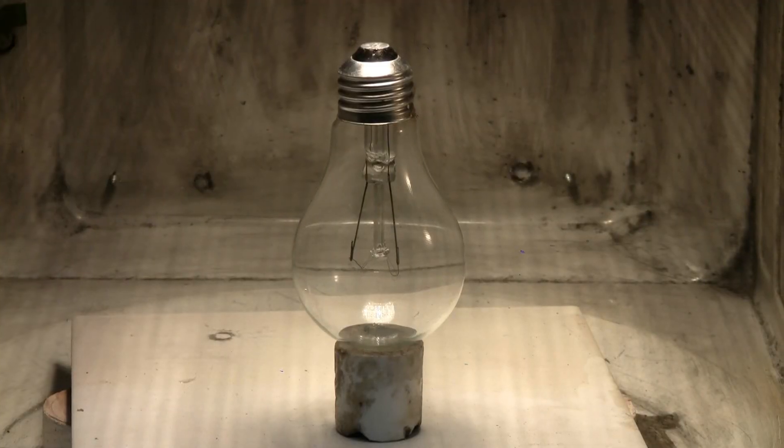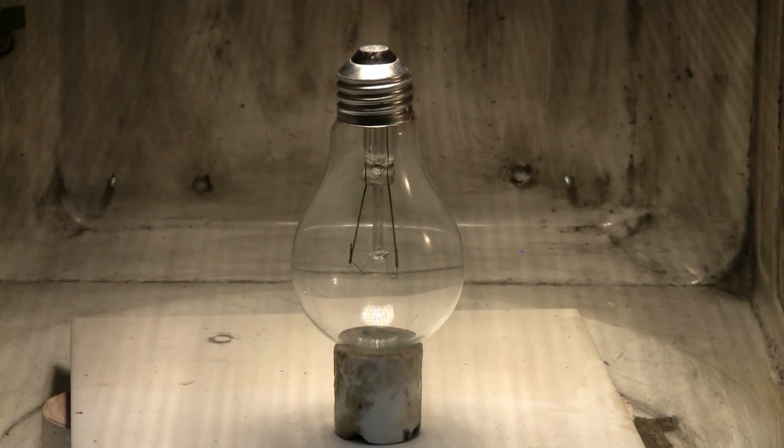Well, the round bulb I put in was the best — it actually burst. So let's try another round bulb, but upside down this time.